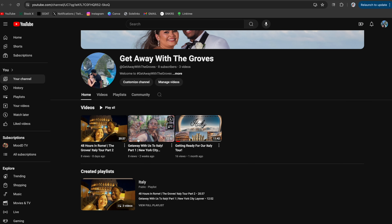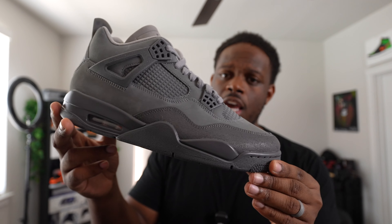Before we get out of here, I want to talk about where I want to take this channel. Me and my wife have an official travel channel — I'll leave links in the description. It's going to be completely separate from sneakers, strictly travel tips, travel vlogs, and how to get the best prices on flights. The channel is called 'Get Away with the Groves.' We should have three videos up — the most recent playlist I'm creating is our Italy playlist from earlier in June when we went to different parts of Italy.